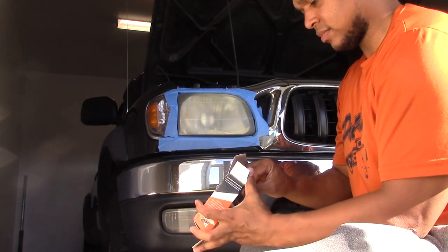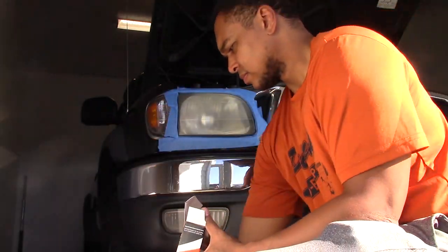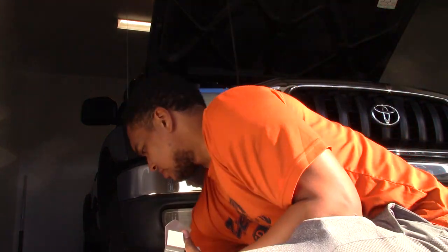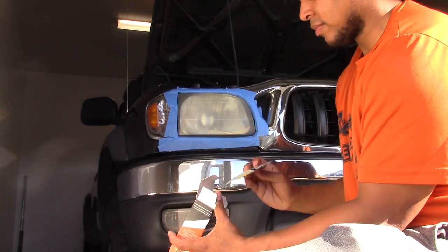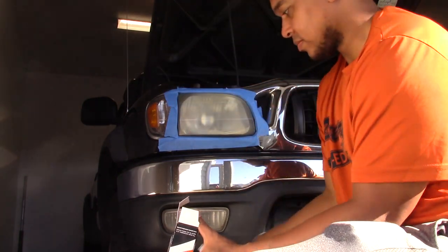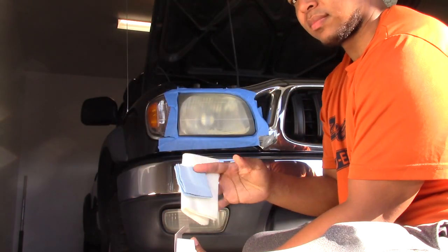I'm going through the Sylvania Headlight Kit Restoration Package right here. It comes with a full instruction kit as well as various sandpaper grits to get a smooth finish to your headlight, some gloves, and also various UV and cleaning applications which I'll show you how to use later on in the video. It appeared to be a fairly complete kit at this point.